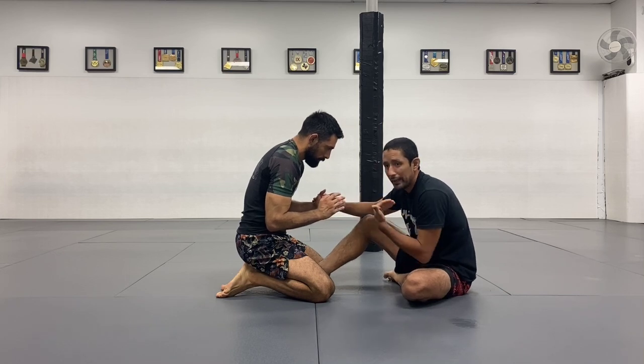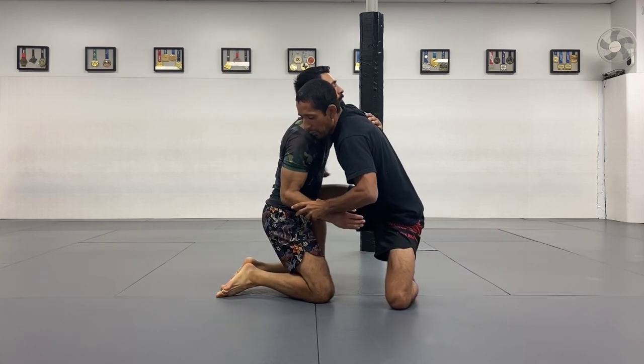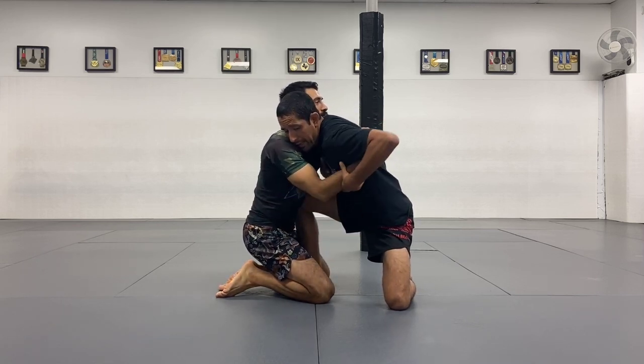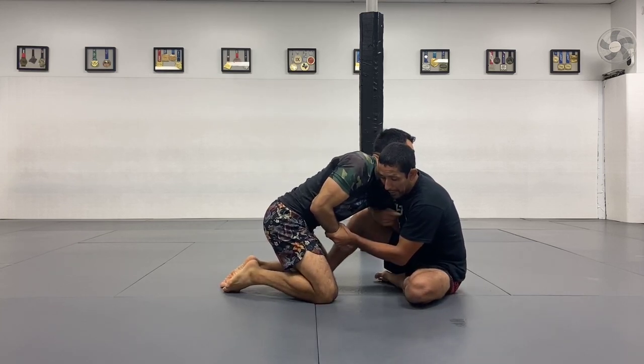So what you're going to do, you're going to bait the underhook towards you. So you're going to get up, and you're going to bait that underhook so your right arm can go around his arm. You're going to cap your own chest, and my left hand — I don't want it around my body, I want to catch his wrist. I want to create this space between me and him on this side.